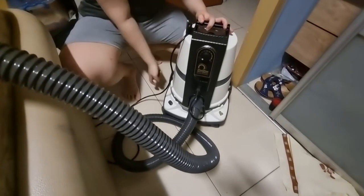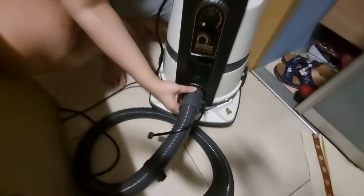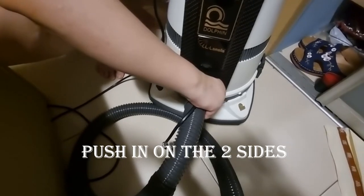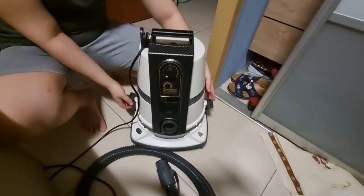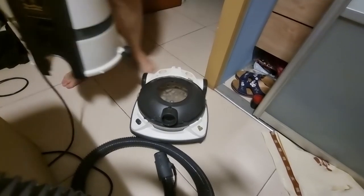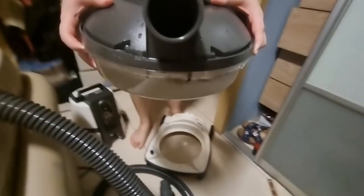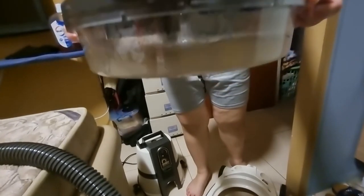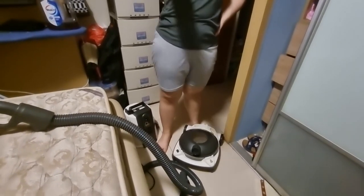Before you can take out the water to change it, you have to remove this part first. Press on the two sides and pull it out, then unhitch it. Put it on the floor — and now look at the water. Oh my god, it's dirty! You think I was kidding? Look at the water — just five minutes of vacuuming and you get this effect. I'm going to clean that, and that's the end of the video!